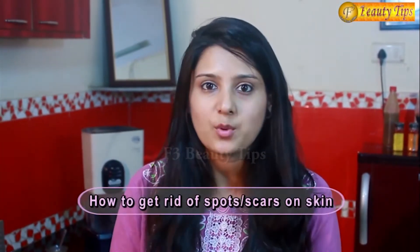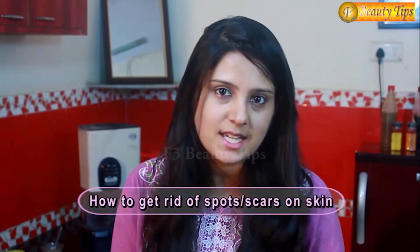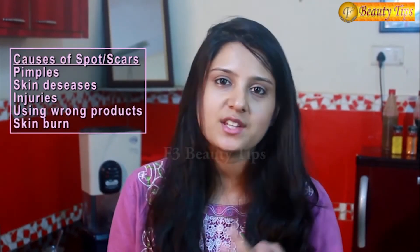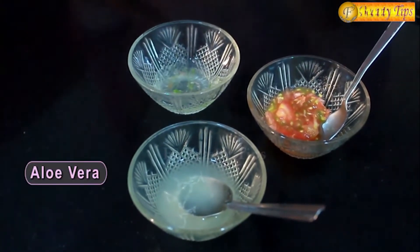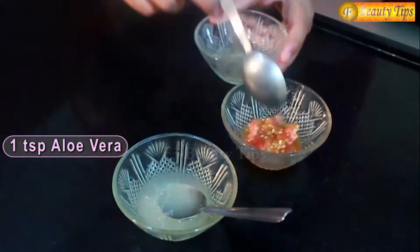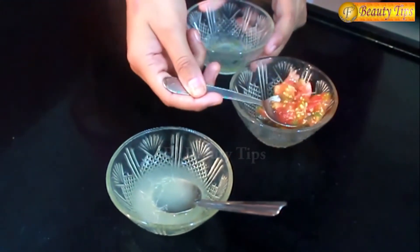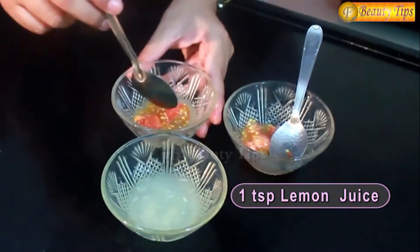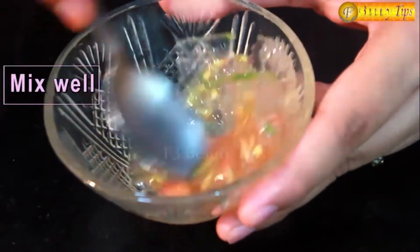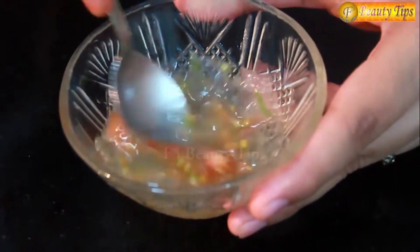This beauty tip is how to get rid of spots or scars on your skin. For this beauty tip you need only 3 things: tomato pulp, lemon juice and aloe vera. This is 1 spoon of aloe vera. I will mix it with 1 spoon of tomato pulp and 1 spoon of lemon juice. People usually face the problem of scars or marks on the skin.